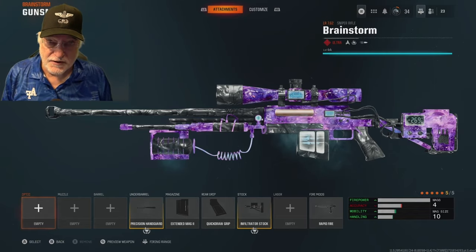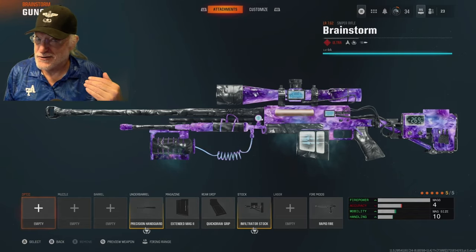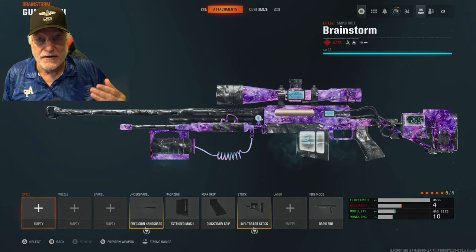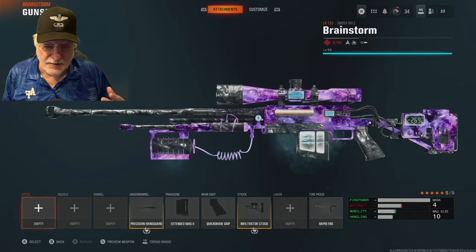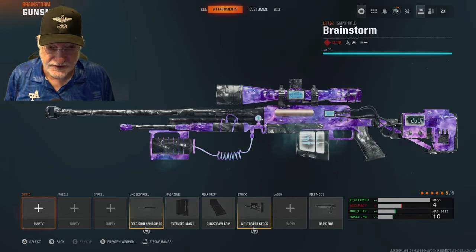Grandpa Anubi reporting for duty on the road to dark matter, and you can see that we are already well down that road, like many of you already are. Today, the first video on one of the Black Ops 6 snipers — we're going to look at the LR 7.62.